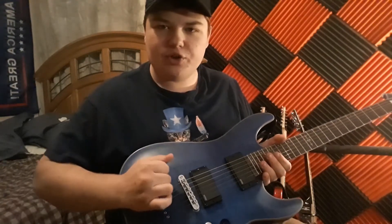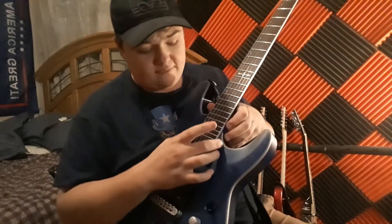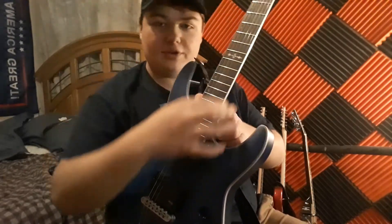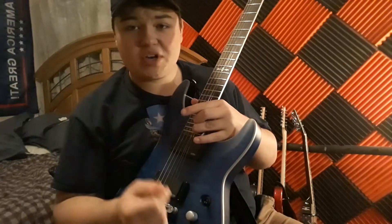It's string through body, plays nice, very nice. The fretwork is phenomenal — you can barely feel it. You can bend all the way up and it still rings out just fine.